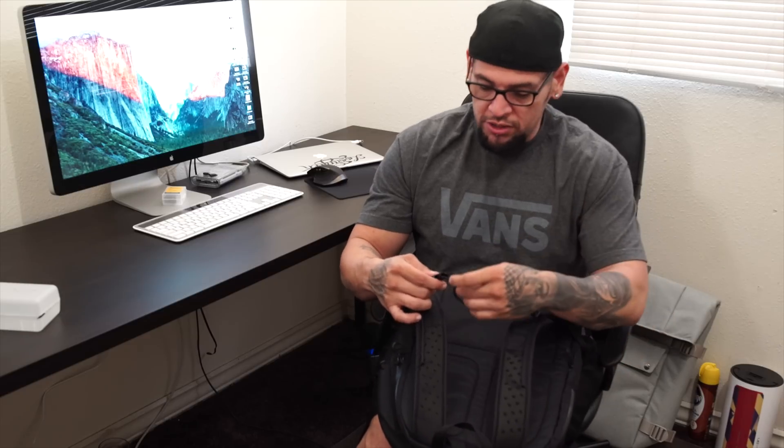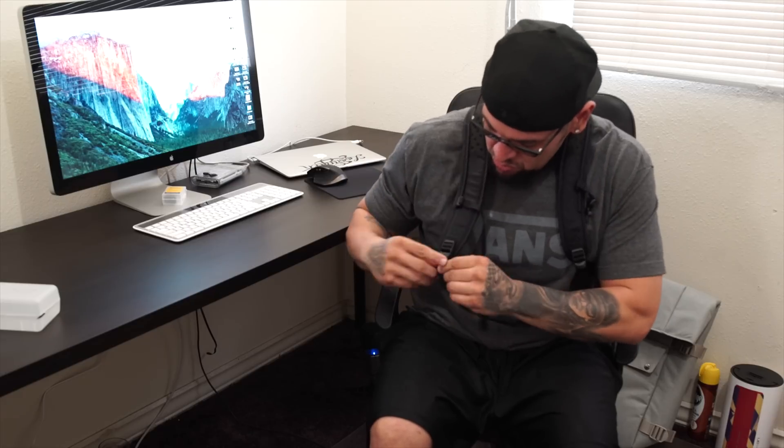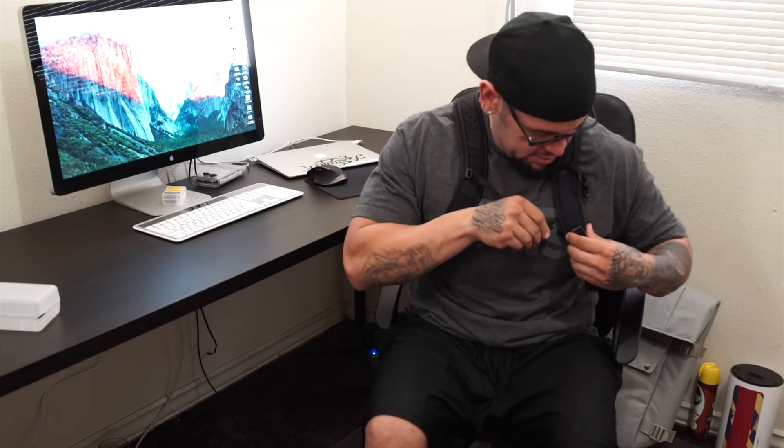You also have a little strap that goes across your chest — you pretty much just lock it in. You can adjust it to your height or wherever it's comfortable for you. You've also got this other lock right here that goes across your chest, and it locks in place. So it's pretty dope and pretty useful.